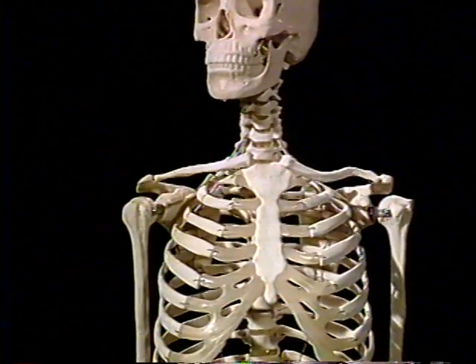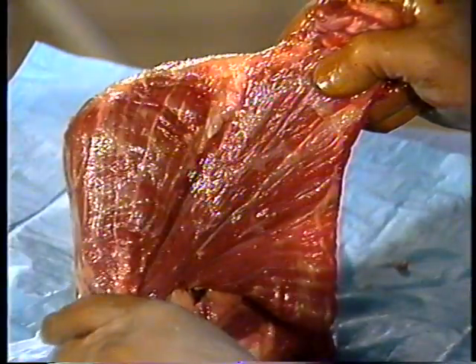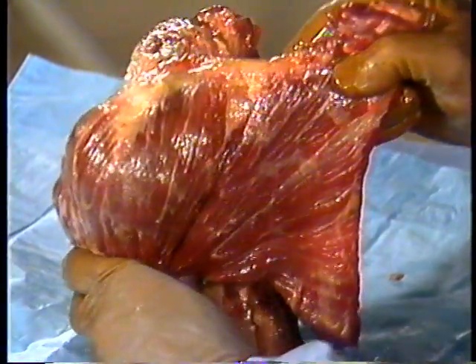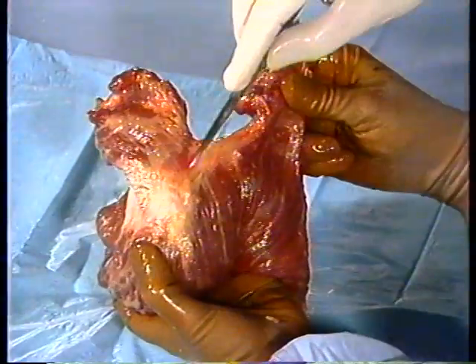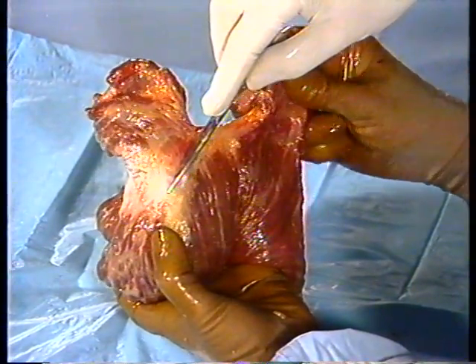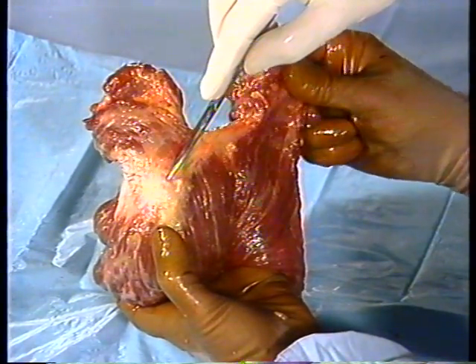From the front, we see the prominent subcutaneous clavicle with the attached muscles, serving to strut the shoulder away from the torso. It articulates with the scapula at the acromioclavicular joint on our left and courses towards the disarticulated sternoclavicular joint on our right.